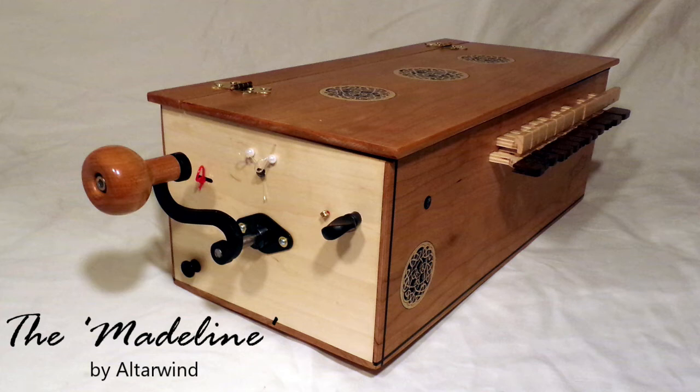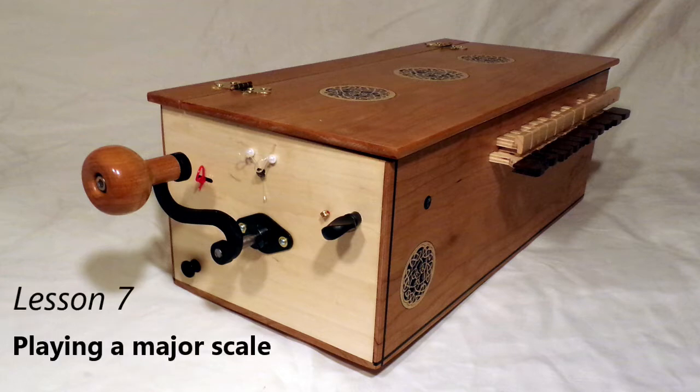Hi, welcome to the video. This time around we're going to learn how to play a basic major scale on our Madeleine hurdy-gurdy.